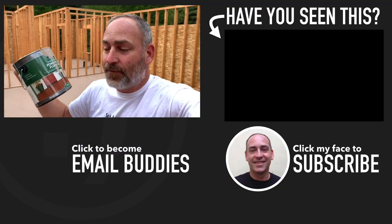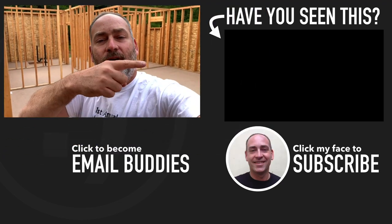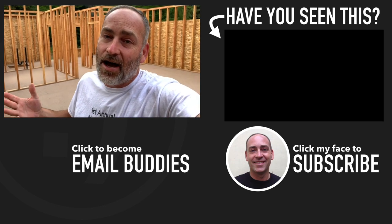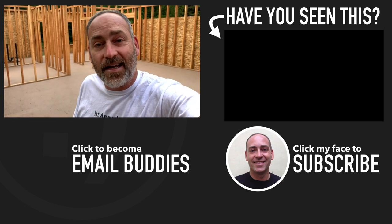You want to see what else we're doing here on our homestead? There is a video right over here that you might like to go ahead and check out. Hope you have a really great day, keep smiling, and I'll see you right over there in just a second.